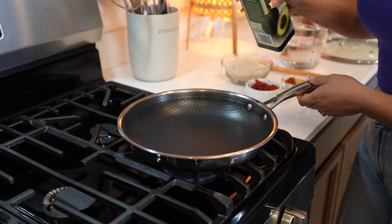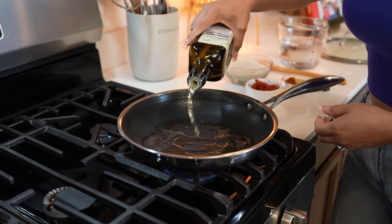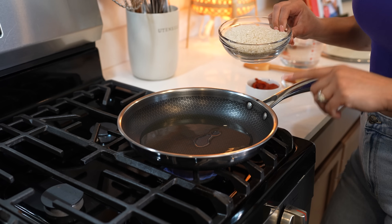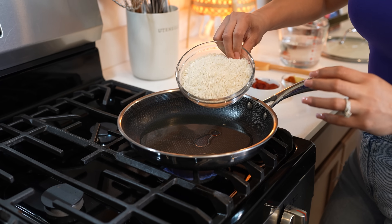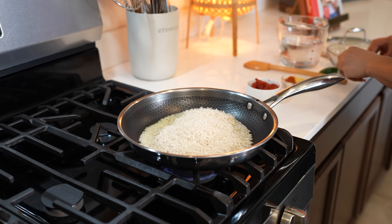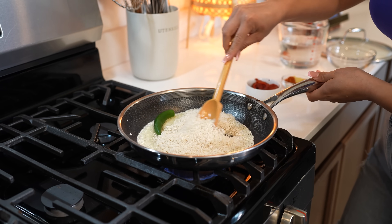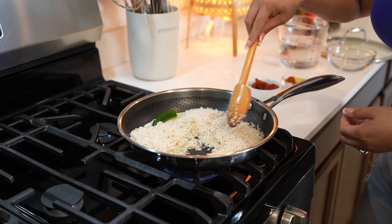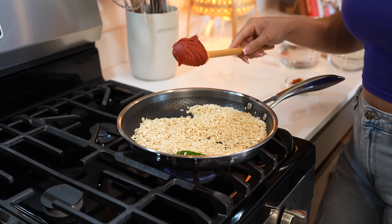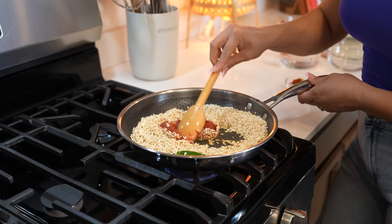We're going to begin by making our Spanish rice. To our pan, we're going to cover the bottom with oil. Set it over medium-high heat and allow it to heat up. Once the oil is nice and hot, we're going to add one cup and a half of long grain white rice. I also like to add a chile serrano. Now we're just going to fry it for about five minutes until our rice is nice and golden. Once our rice is nice and golden, we're going to add four tablespoons of tomato paste and mix it in with the rice.